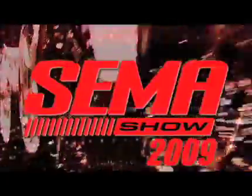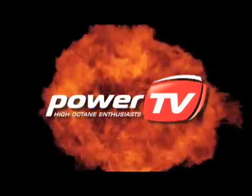SEMA 2009. The cars. The parts. The experience. Nobody brings it to you like Power TV.